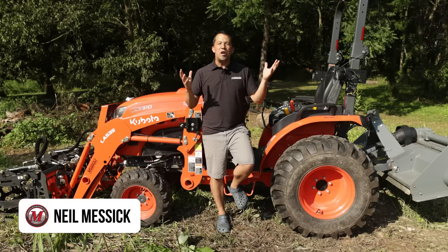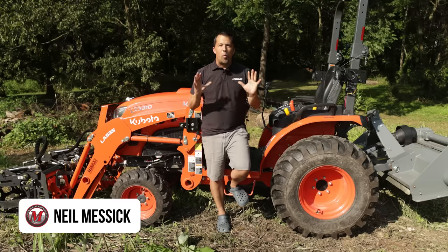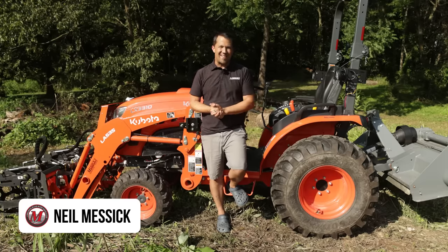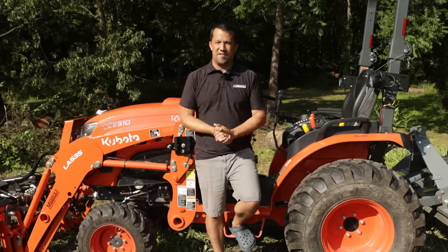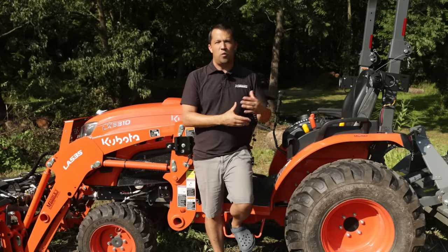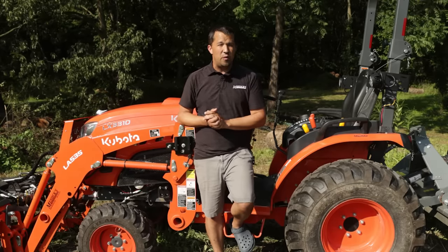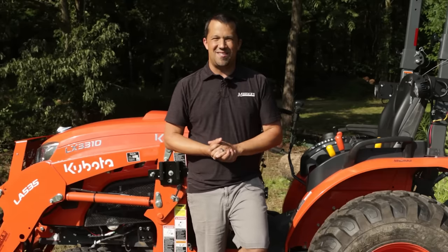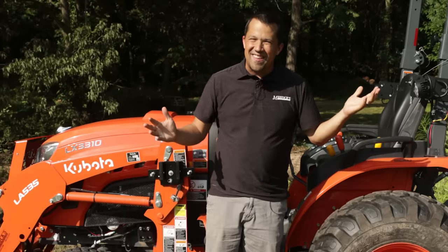Neil from Messick's here today to talk about storing equipment outside. When we're working with customers, many people are mortified at the idea of storing any of their machinery or attachments outside. I do it personally, and most of my stuff has been out here for about three years now. Today we're going to walk around, look at some of the aging that's happened on my equipment and attachments, and some of the extra preventative maintenance I do to ensure I don't have an issue.